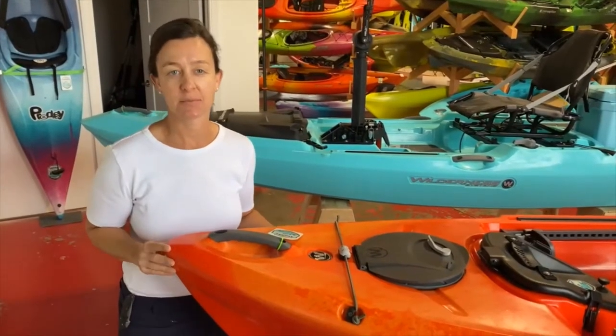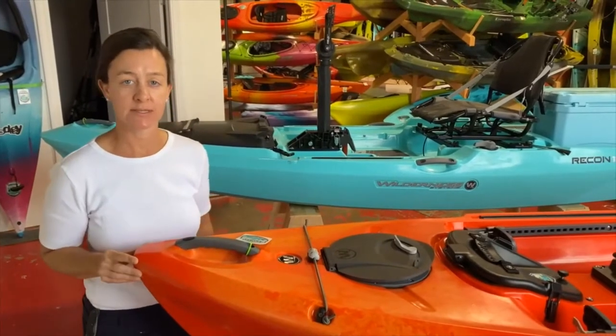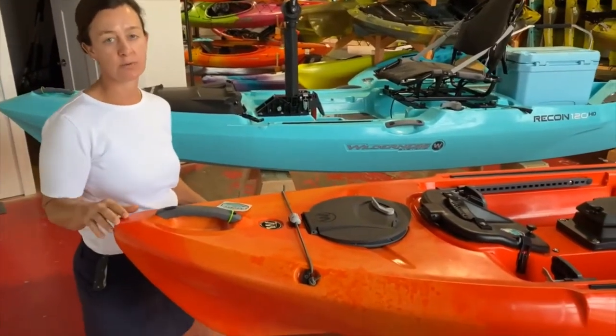Hey, I'm Heather with Trustee Sailing Paddle at 5300 Highway 70 West in Moorhead City. This is the Wilderness Systems Radar 115.